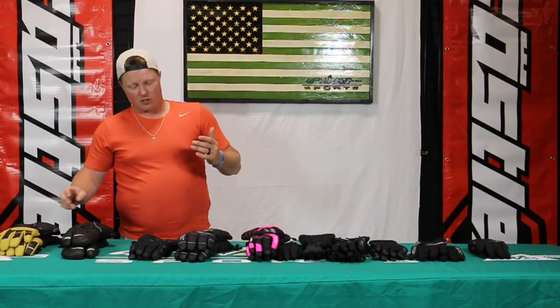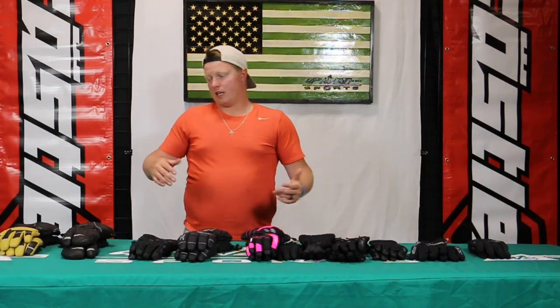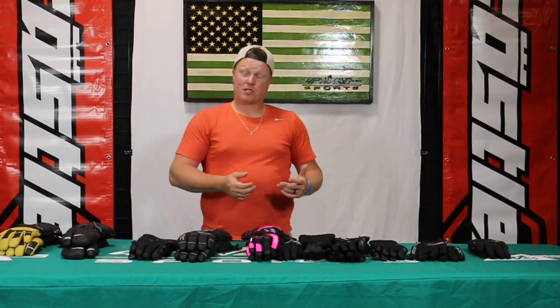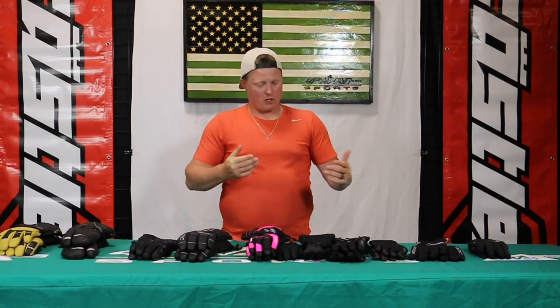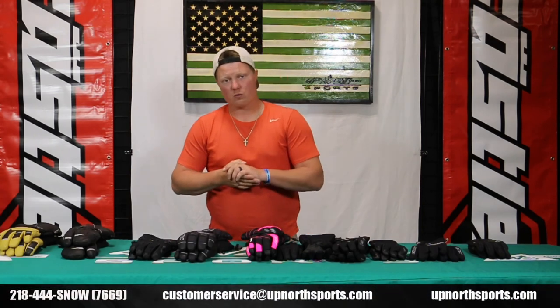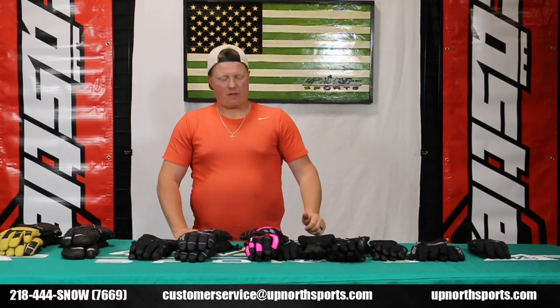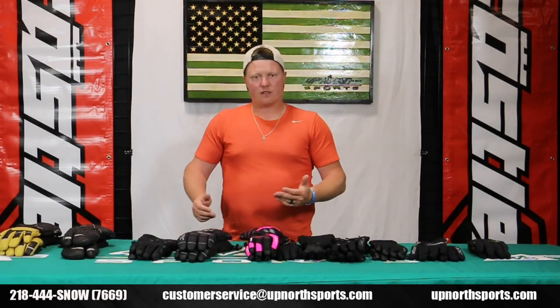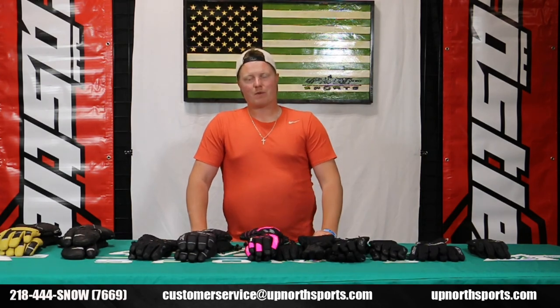Castle does a great job of value, starting in the $30 range and right around $100 to $110. You're going to be able to find something that's going to suit your riding needs or just your everyday outdoor needs as well. We have the short cuffs, the gauntlet style, the three-finger, and mittens as well. Check us out at upnorthsports.com — you can search by brand and select Castle X to sort through all the glove options. If you ever have any questions, certainly give us a call. We'd love to help you here at Up North Sports.